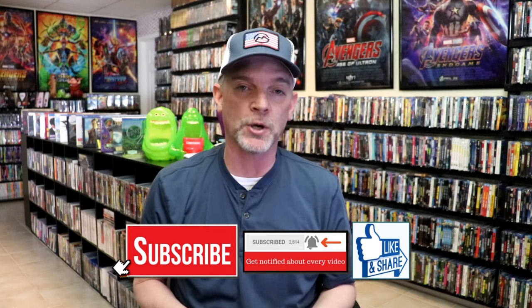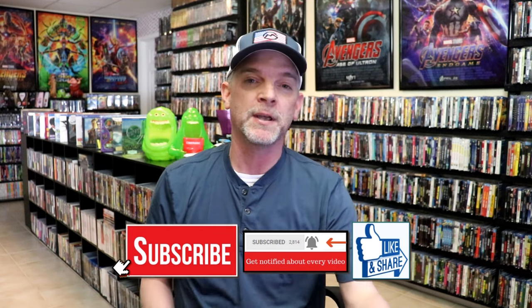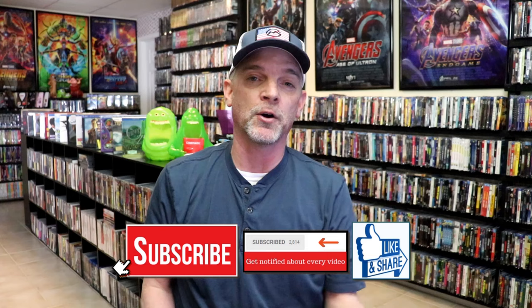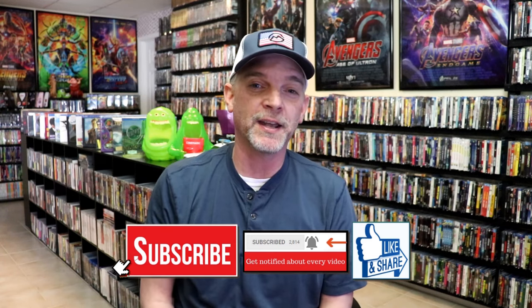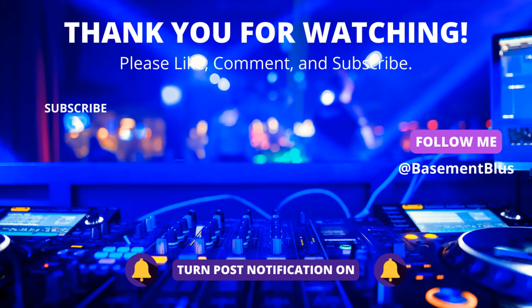Please leave a comment below and let me know what you think about this particular Steelbook unwrapping. Also let me know your thoughts on the Die Hard films, because I really do enjoy reading your comments. Thank you very much for taking the time to watch this video today, and we will see you next time. Bye.